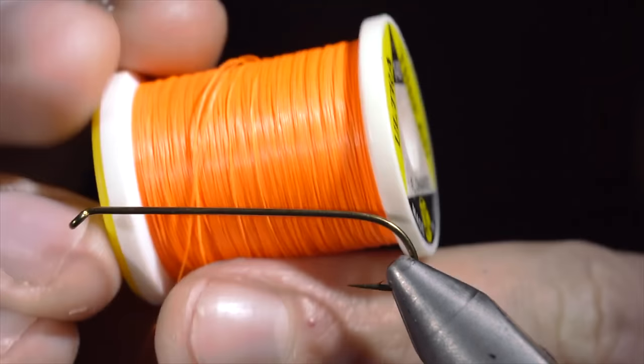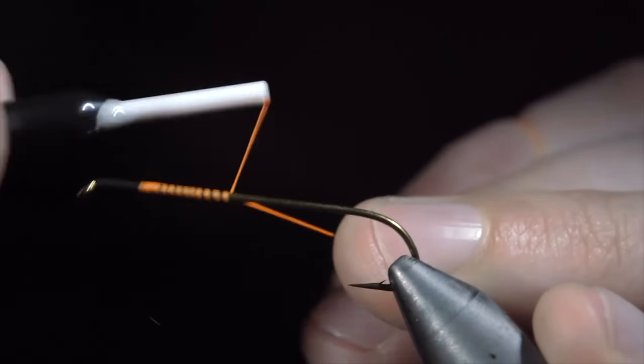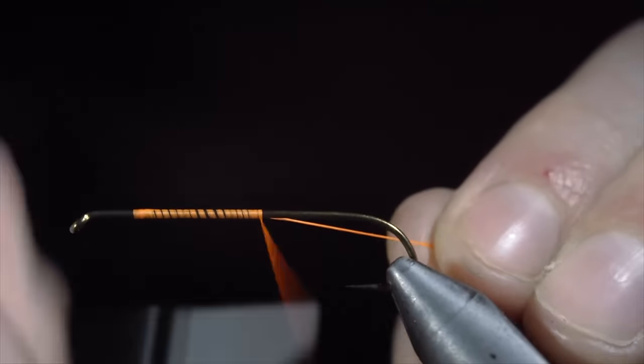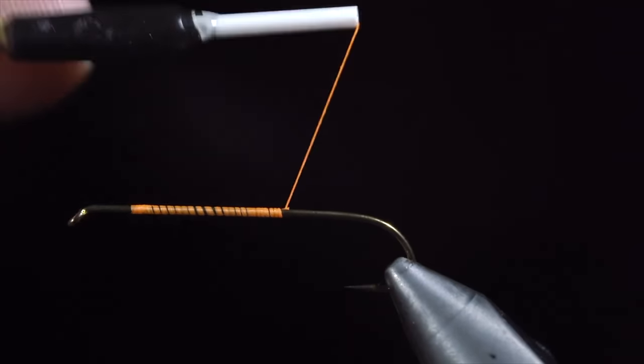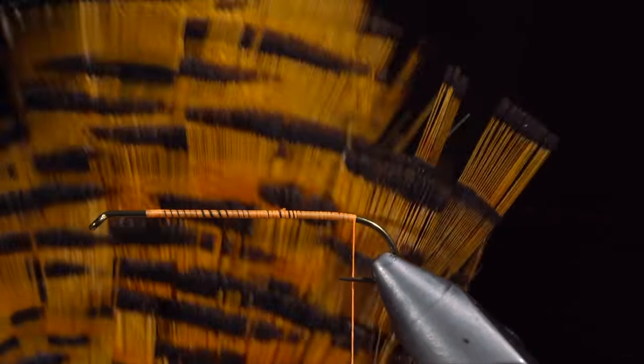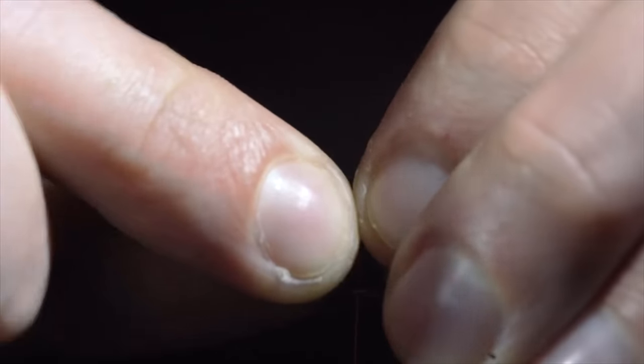If there are brook trout where you fish, this is a must-have streamer. To start this pattern, we'll grab some Ultra Thread in 140 in fluorescent orange and secure it to our hook shank. Snip the excess free and continue wrapping to the bend of the hook. Next, we will grab a golden pheasant cape and select a single feather to secure it to the back of the fly.